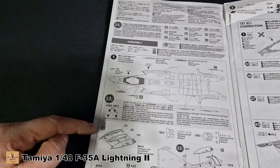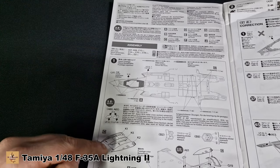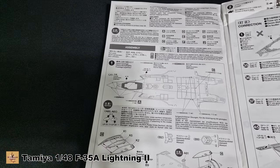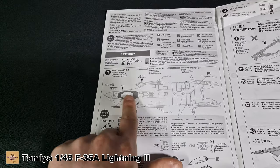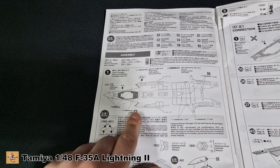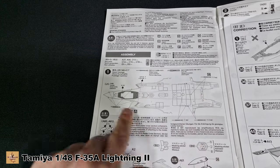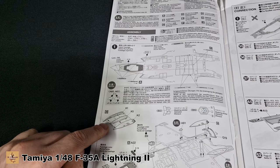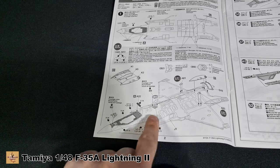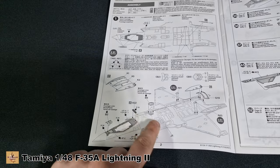Straight off the bat, pick which one you're doing and each one will correspond to what's required for that country because there are differences. For example, the C version for Norway has a specific part on the aircraft that the other countries don't. There are also a couple of drill holes — a 1.0mm hole on the top and side for the US version, and holes at the back for the Norwegian version. Just be careful as you work along — a couple of detail parts differ between versions.